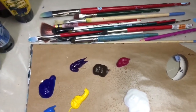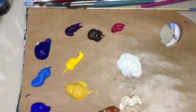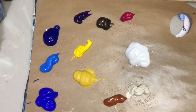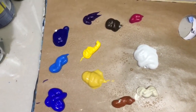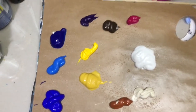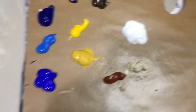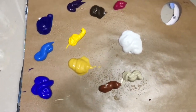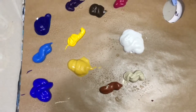I also have cadmium yellow, yellow ochre, burnt sienna, titanium white, and unbleached titanium — which I'll probably use for the boat, highlights, and skin tones. I have a myriad of different brushes and I'm using a regular tearaway palette, but use whatever you're comfortable with — it's your painting.